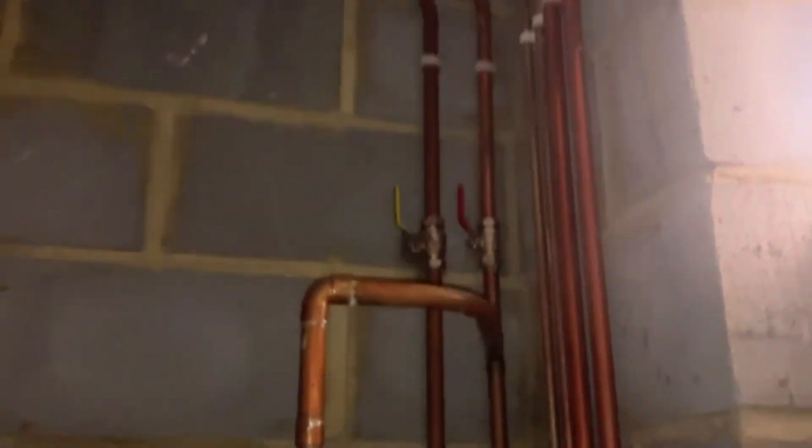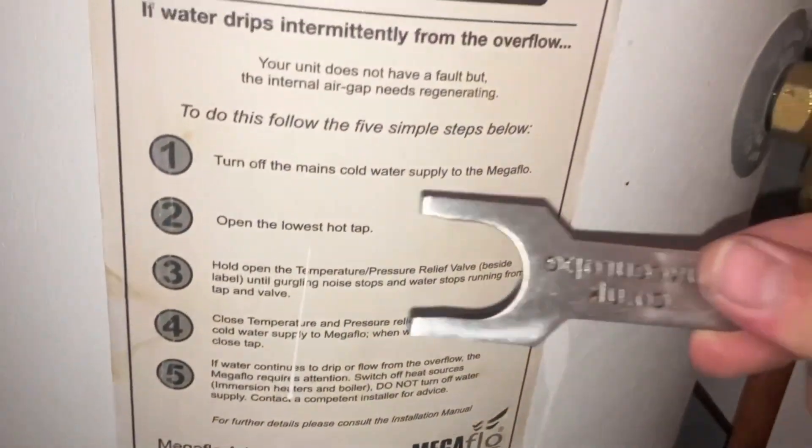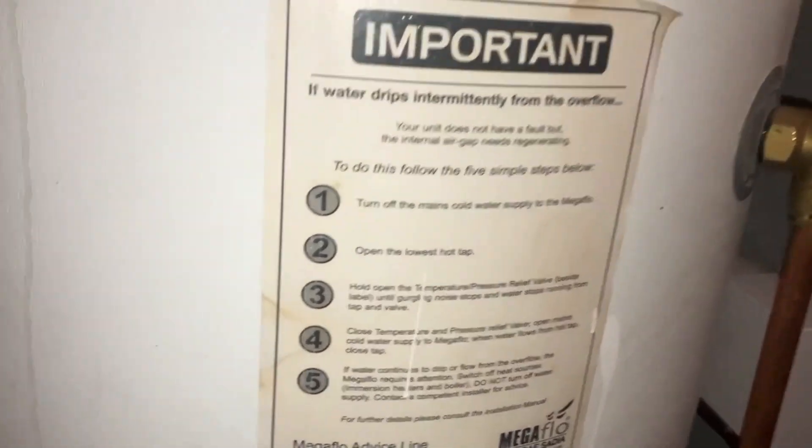We're going to first reset the bubble in here. This is an internal expansion. Normally if it was an external one, you'd see an external big white cylinder, and you can repressurize those with a foot pump which has a normal bicycle valve on the top. To do this internal one, it actually says on the front - you turn off the cold mains, go open the lowest tap which is normally a kitchen sink, and then hold the temperature pressure relief open. Ideally get one of these, open it up, and shove that in there. You should hear it gurgling as it sucks air in and reinstates the expansion bubble.